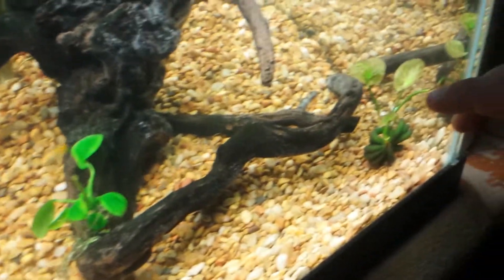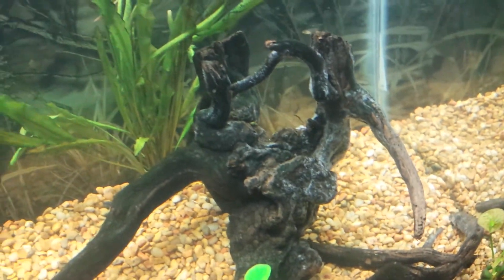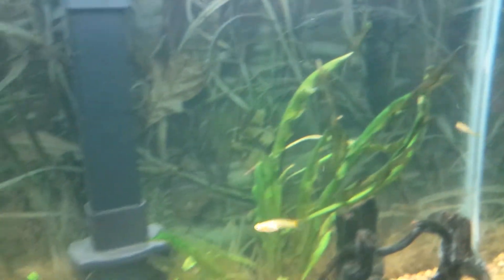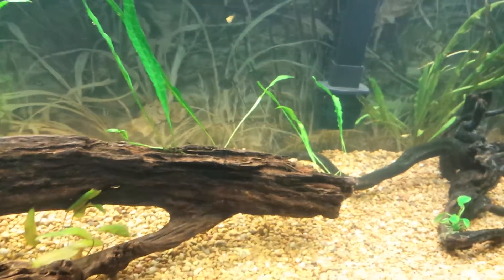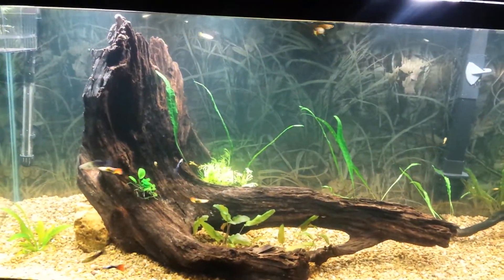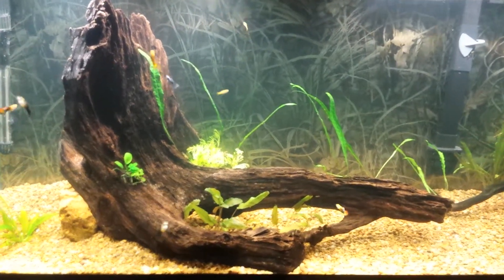I have a banana plant over here in the back corner behind the spider wood. I'm gonna propagate some of the water sprite so it would be growing up over there, and then throughout the bottom I'm gonna get dwarf hair grass to grow a carpet.